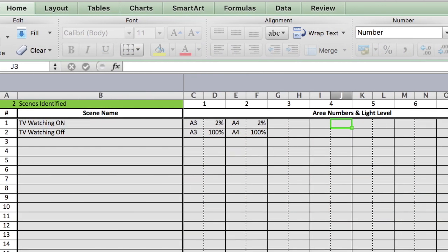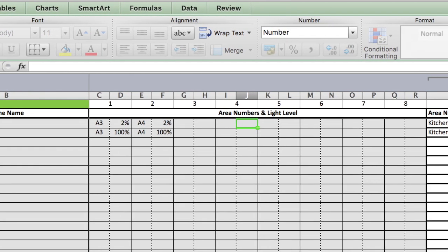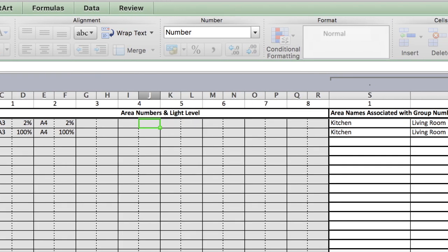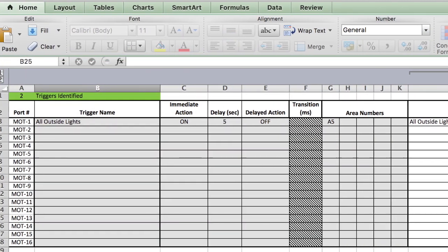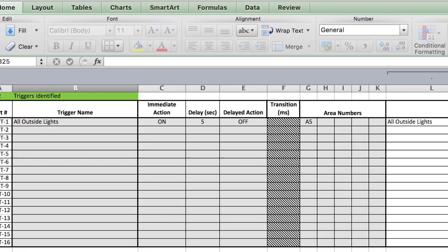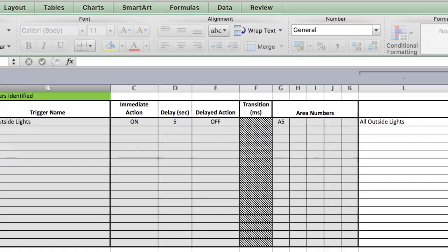Scenes can be set up using the same buttons by selecting the scene in the spreadsheet. This is great for watching TV or any other times you would like special scenes in your home. Motion sensors can be connected and controlled with the trigger selection in the spreadsheet, turning on any light or group of lights that you wish.